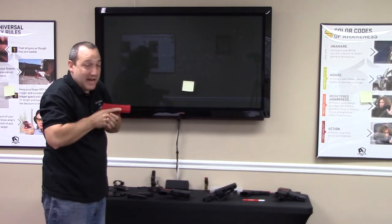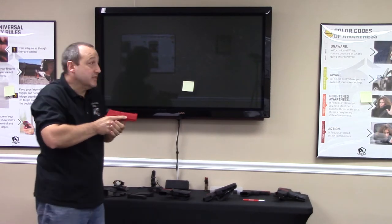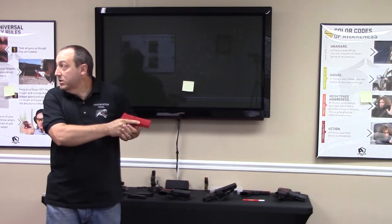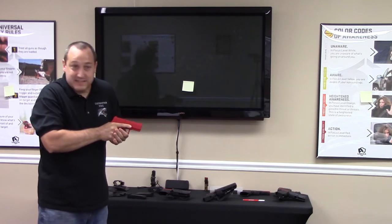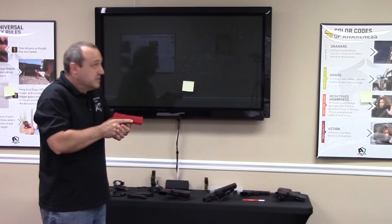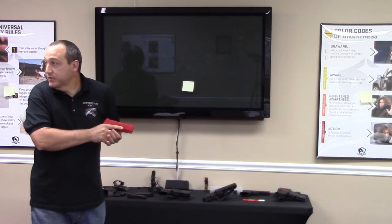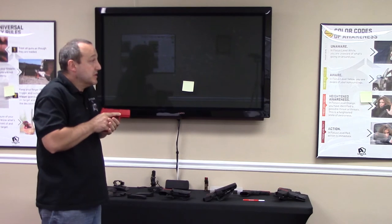Come back into that high ready. Scan — break tunnel vision. Make sure there's no additional threats. A lot of people will just do theatrics, look over their shoulder like this. I want you to actually look. I want you to see the door, make sure you can count the fingers I'm holding up behind you. Look again — looking for windows, cars, witnesses, other bad guys. It doesn't hurt to look a third time.